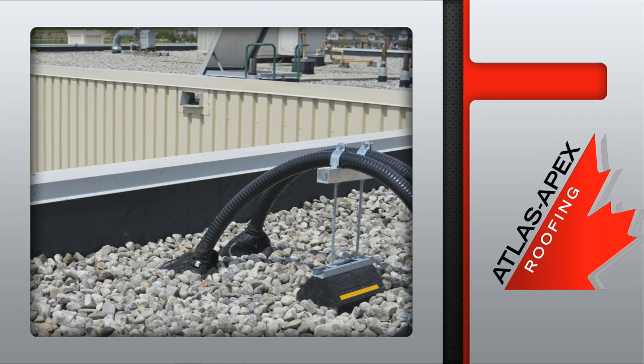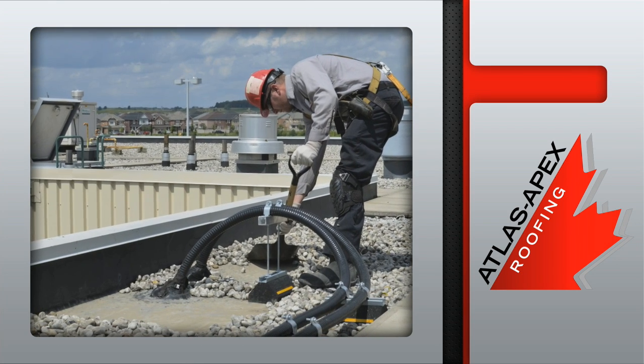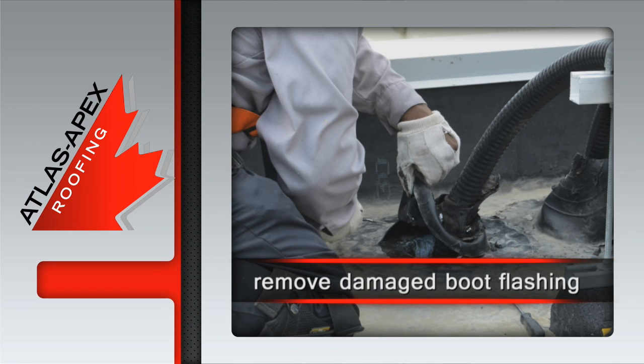Once we've identified the specific area of the damaged boot flashing, the loose gravel ballast is cleared, exposing the EPDM membrane. The damaged boot flashing is then carefully removed.